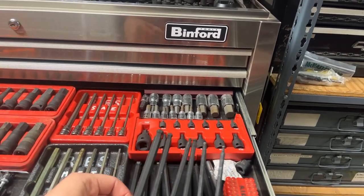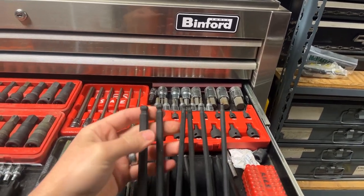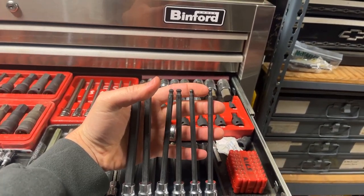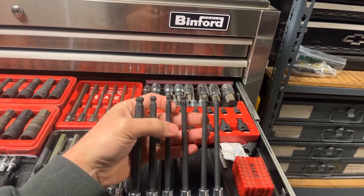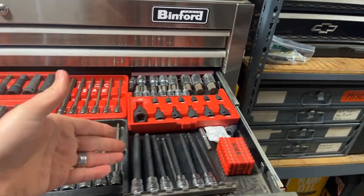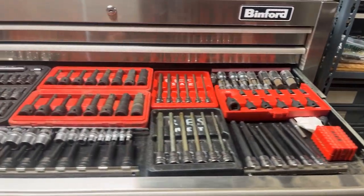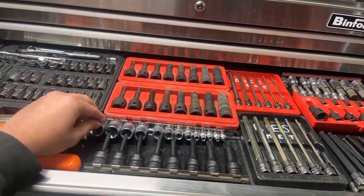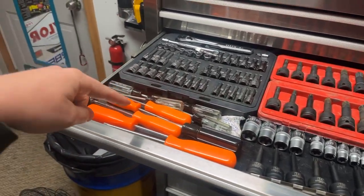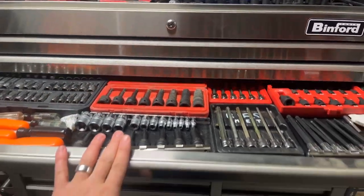And then some junk Harbor Freight ball-end Allens — anything smaller than a 1/4-inch ball-end Allen, especially on an extension, you just snap that ball off every time. I can't see spending the Snap-on price on ball-end Allens because I break them so often. And then some triple squares, inverted torques, extended torques, and torque screwdrivers. You know, these newer vehicles — everything is a T-fastener. It's annoying.